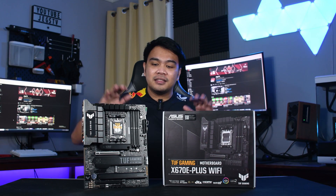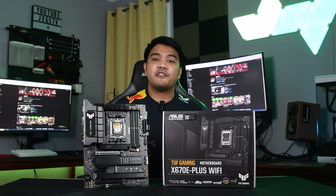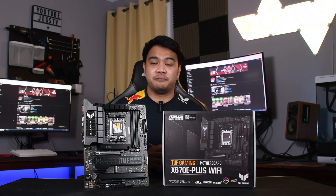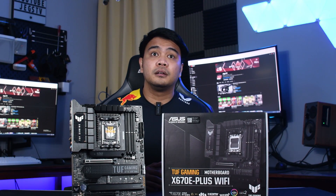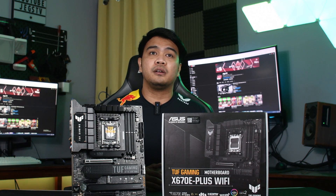Today we're going to take a look at this motherboard and see if it's worthy of being included in your AM5 build. But first — no sponsors, no ads.